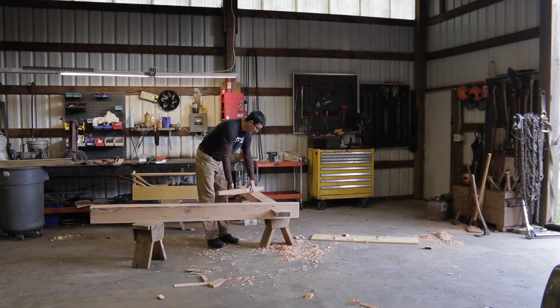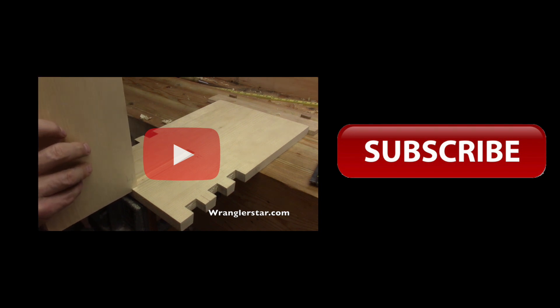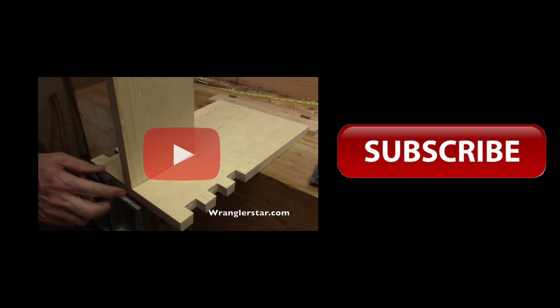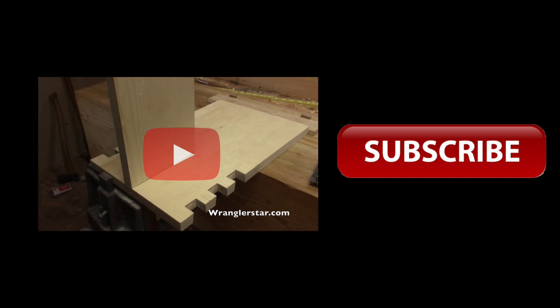Testing the fifth joint here - using this as the divider. Oh, that's nice, that is really nice. That'll glue in there and give it a lot of strength - we'll glue it to the bottom.